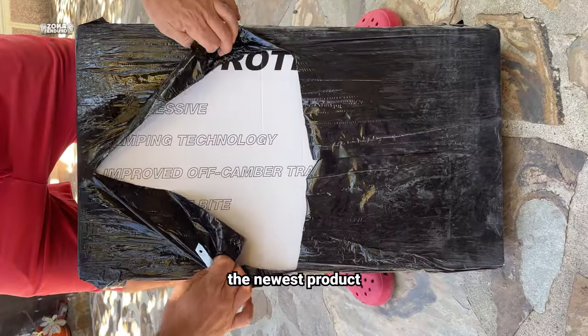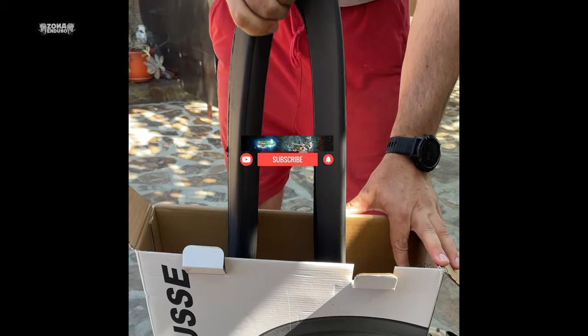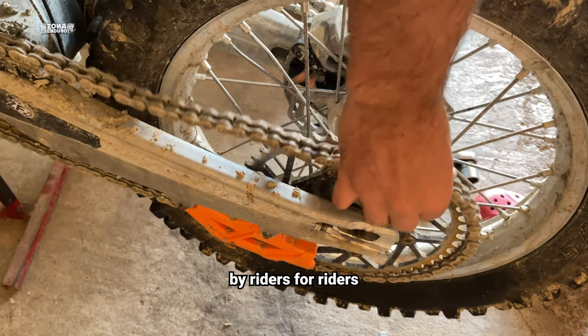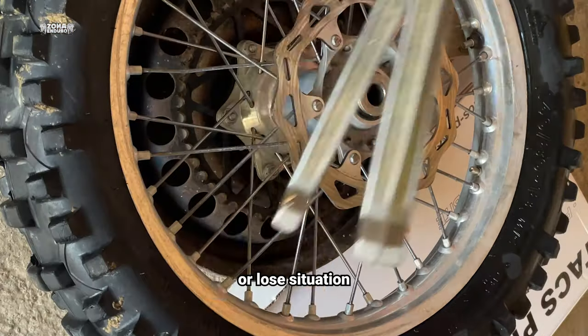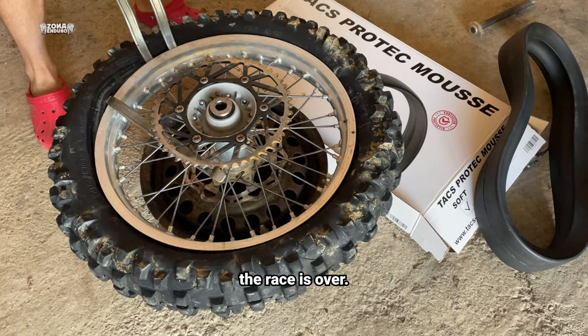Finally, we got our hands on the newest product on the enduro market — a product that is developed by Riders for Riders. Using super soft tires with tubeless is quite a win or lose situation because in the case of a puncture, the ride or the race is over.